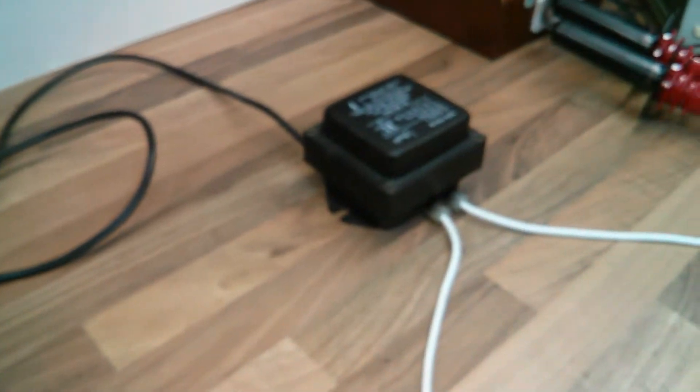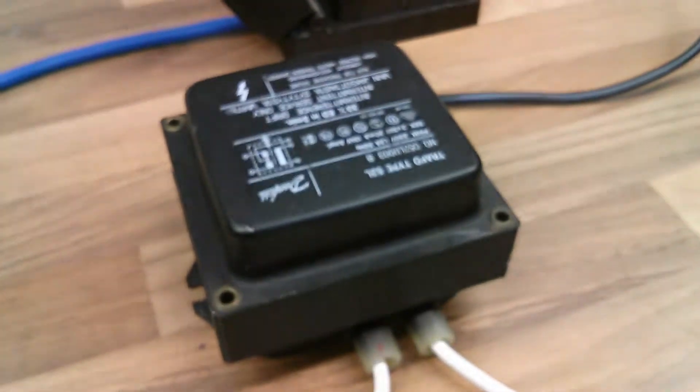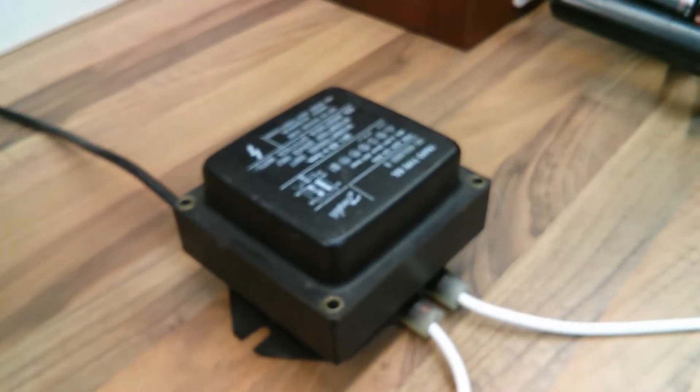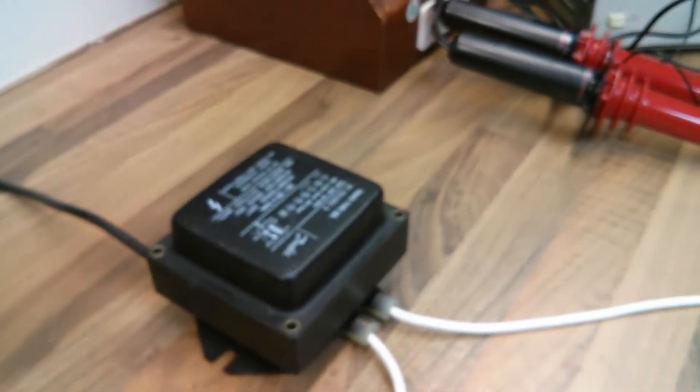I'm going to be talking about connecting two transformers together in parallel today, and how to basically phase those two transformers to get your maximum amperage but without losing your voltage. Because if you get your phasing reversed, it cancels each other out if they're matching transformers and you get practically nothing.